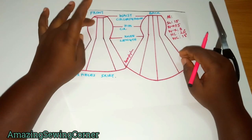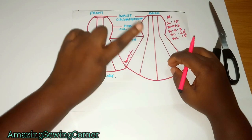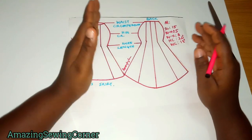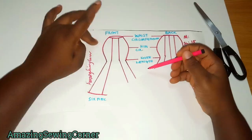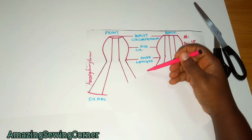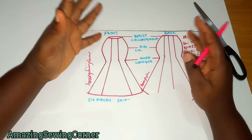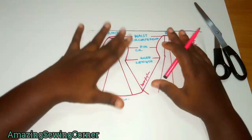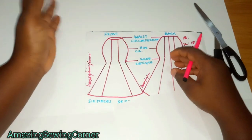It's called a six-piece skirt because you have six panels — I counted the center back as one piece because by the time you insert your zipper it functions as one. You can decide to put your zipper at the side if you don't want it to interfere with your measurements. If you haven't seen my video on how to draft, cut, and sew a mermaid skirt, check it out. That was a two-piece mermaid skirt; this is a six-piece, so we're altering that basic block to get this design.